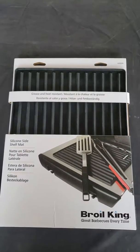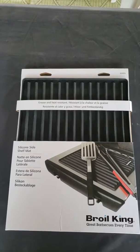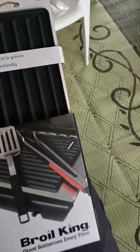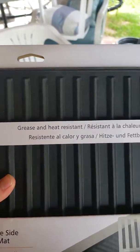Well hello! On today's episode we're going over the Broil King silicone side shelf mat. It's supposed to give you a great barbecue experience every time, and it is grease and heat resistant.